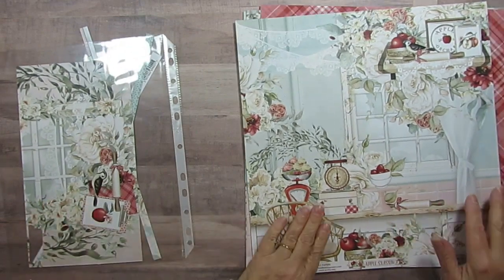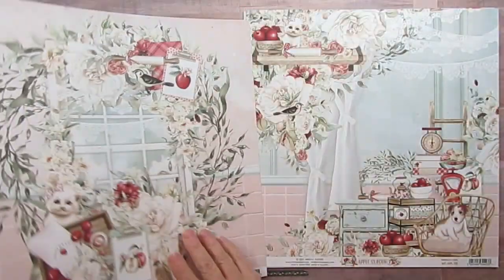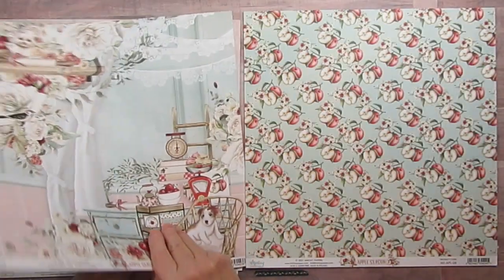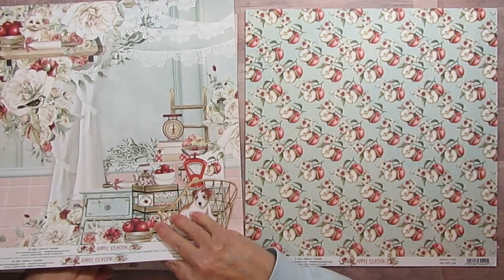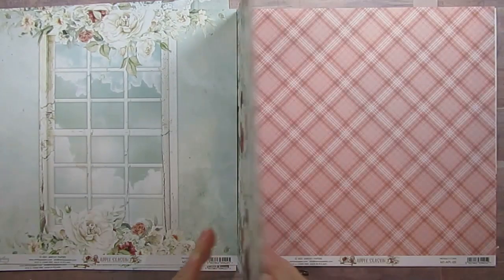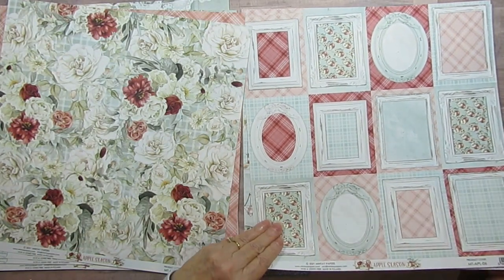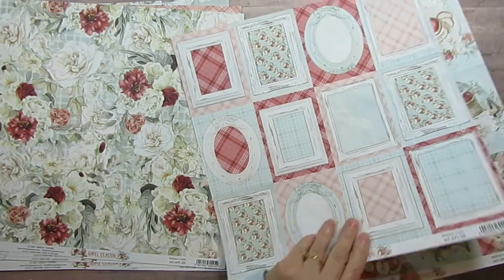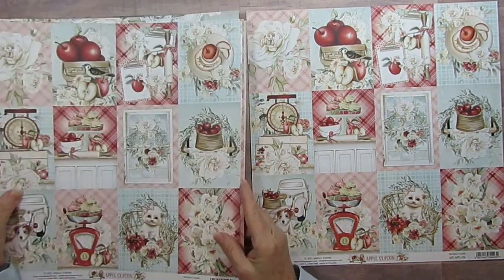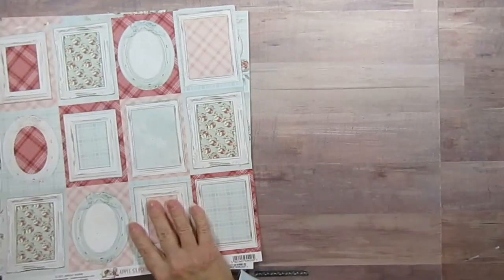This is Apple Season and I think I've used it twice, so I've almost got the whole collection. I'll just flip through it quickly. It looks like I have one of everything except this one here — I have two of these. I've used a few of the papers. Gorgeous, gorgeous collection — I love it. The colors are just stunning.